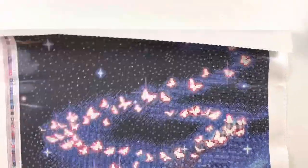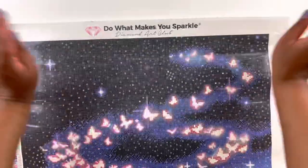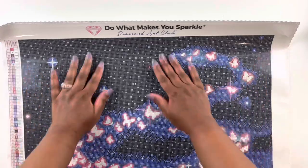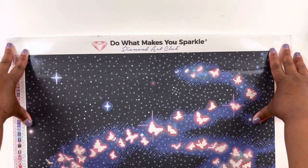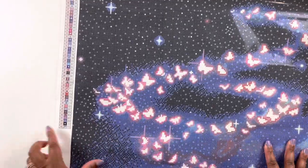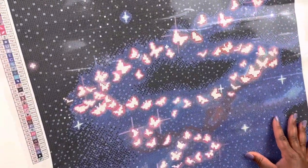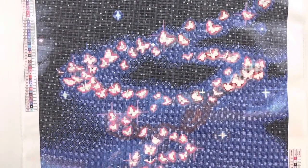This is poured glue so we can roll it out a little bit because the glue has a little bit of give. Diamond Art Club — do what makes you sparkle. We have a legend in the top left and the bottom right, 46 colors like I said, two ABs and two special drills. I love this diamond painting.